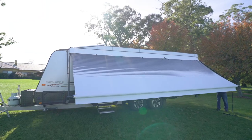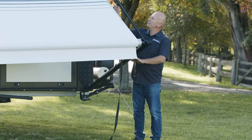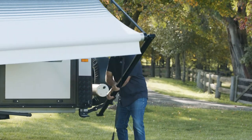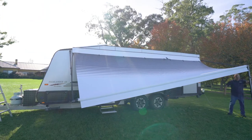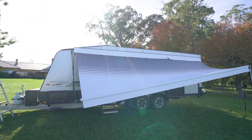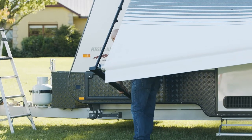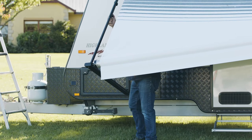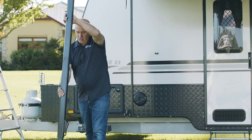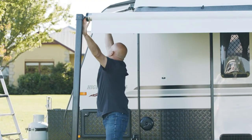We bring it up so it sits there, tighten up the thumb screw, then bring that arm away from the van. You can either have it close to the van or away from the van. Being away from the van is the carport mode — we normally have it away from the van so you're not hitting your head when it's out.